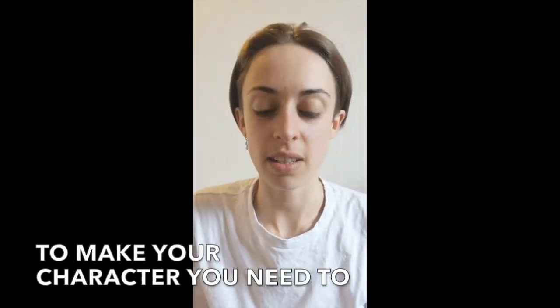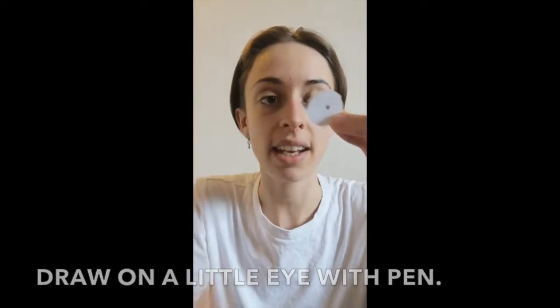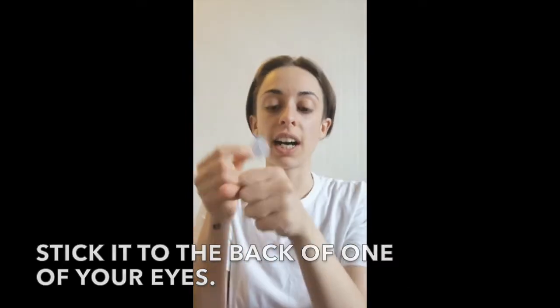To make your character you need to make some little eyeballs out of scrap paper, draw on a little eye with pen, make a loop with sellotape and stick it to the back of one of your eyes so you can stick it to your hand.